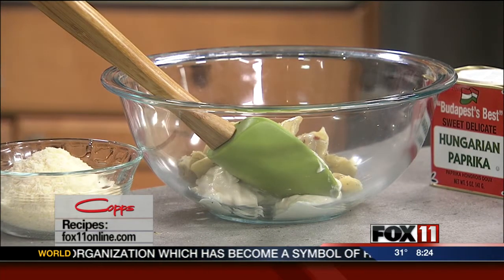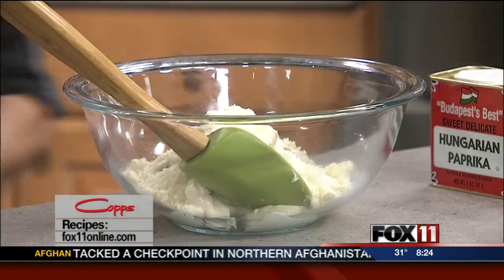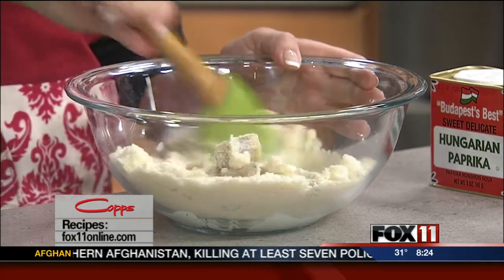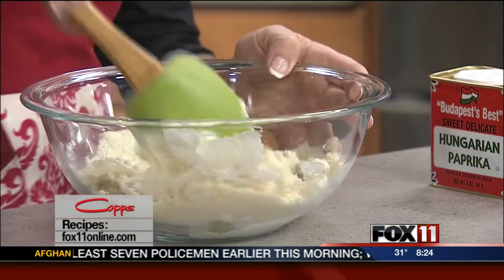You can also use marinated artichoke hearts — that gives the dip even more flavor. Use about two jars of marinated artichoke hearts, but you definitely want to drain the marinade, the oil that they're in. Drain those artichoke hearts well and roughly chop them. And then one cup of grated Parmesan cheese. So that's it — artichoke hearts, mayo, Parmesan cheese.